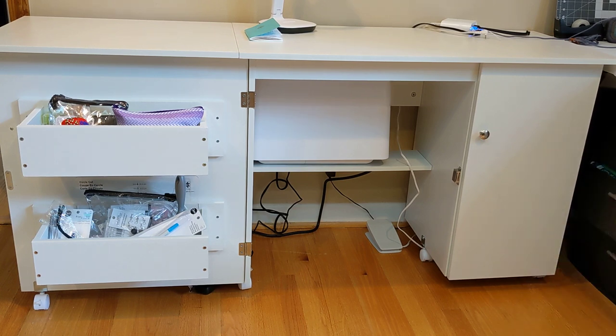Another big pro in terms of storage is those adjustable shelves — you can adjust the height to accommodate a lot of the things you want to store. Another pro is the six wheels on the bottom, which make it easier to move around compared to a standard desk with fixed legs. Of those six wheels, three have locking mechanisms, so once you have it where you want it you can lock the wheels so it won't move if you accidentally bump into it.